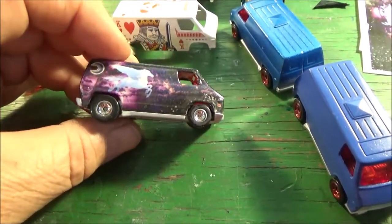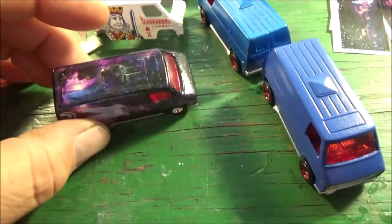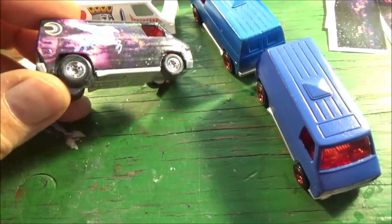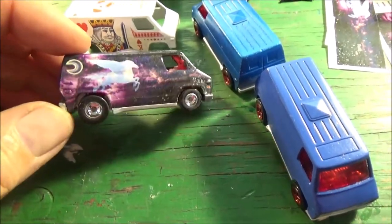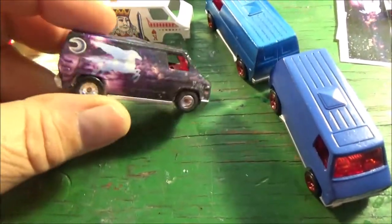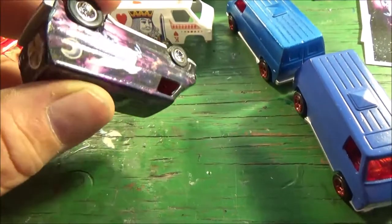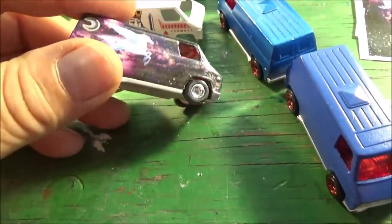These are some decals that I got off the internet. I didn't buy the decals — I downloaded the images and printed them out and made a wrap. This van was painted white, and I just wrapped it in decal paper. So that's how I got this.